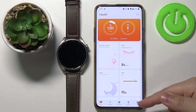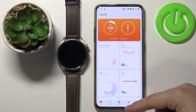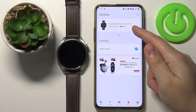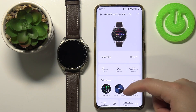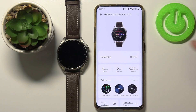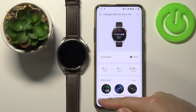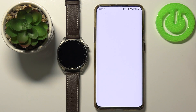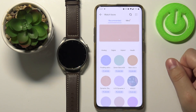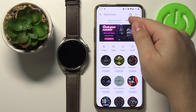In the app, let's tap on Devices right here at the bottom. Select our Huawei Watch 3 Pro from the list of devices, and on this device page you should have the Watch Faces category right here — tap on the More button.